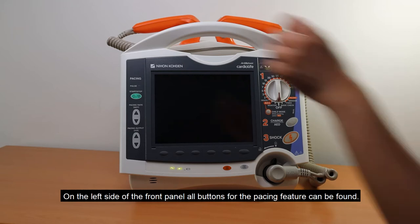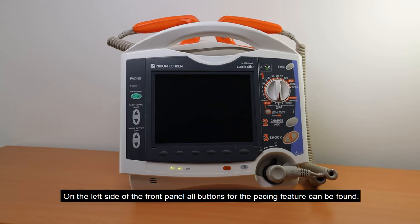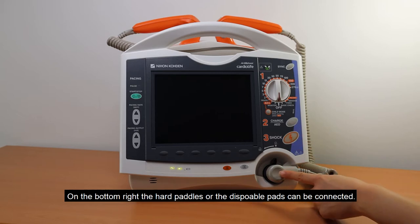On the left side of the front panel, all buttons for the pacing feature can be found. On the bottom right, the hard paddles or the disposable pads can be connected.